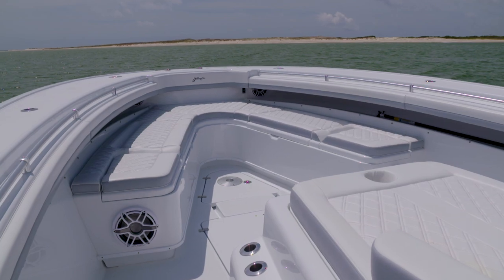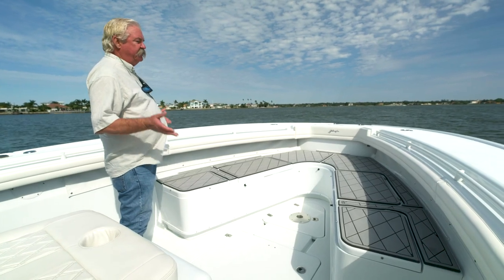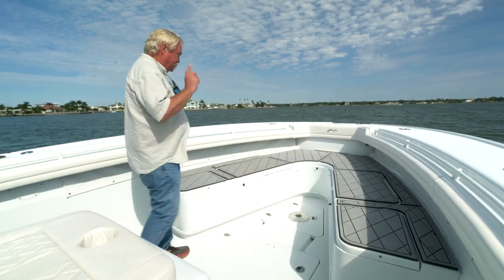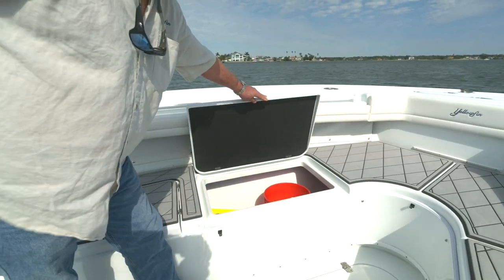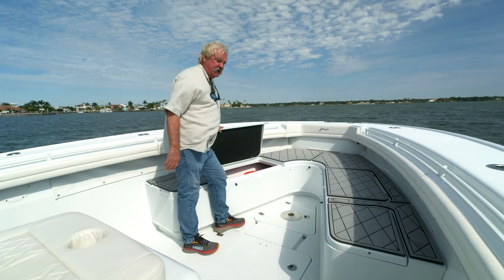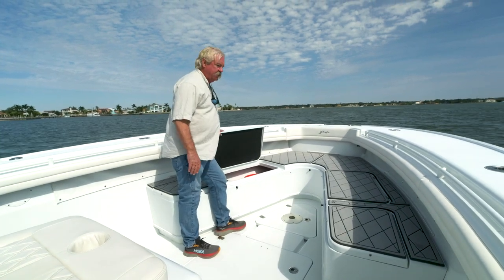This is the optional forward seating, a very popular option because it gives you a bunch of extra seats for guests, but maybe more importantly, it gives you a lot of storage room. You can put loose gear — things like buckets, fenders, that kind of stuff — which would otherwise take up valuable real estate.